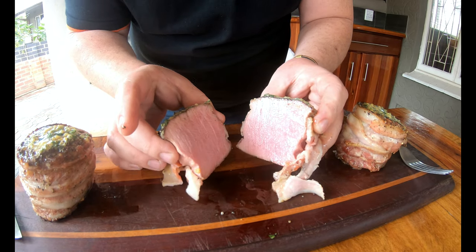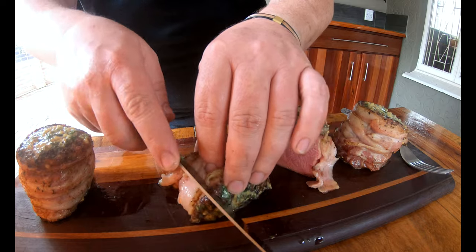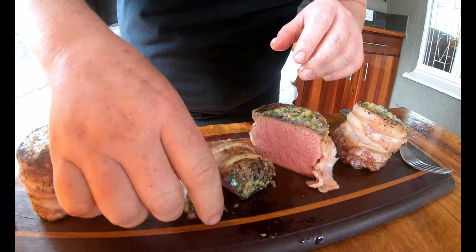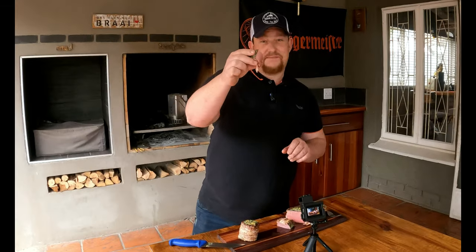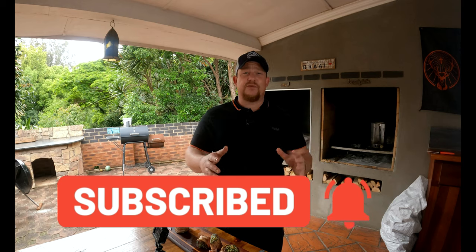That moment — look at that, beautiful and perfect, absolutely divine. These guys are looking beautiful with all those herbs and butter on top. Let's taste this — cheers, boys and girls. Wow, this is beautiful, this is amazing — you should try this. A reverse sear filet mignon wrapped in bacon — what a great choice. Guys, if you like what we're doing, like, share, subscribe, and enable notifications so you get notified as soon as we upload. Thanks for watching — we'll see you on the next one.